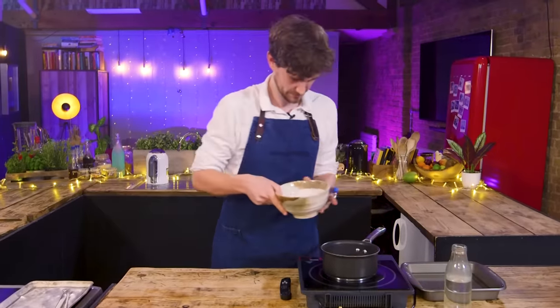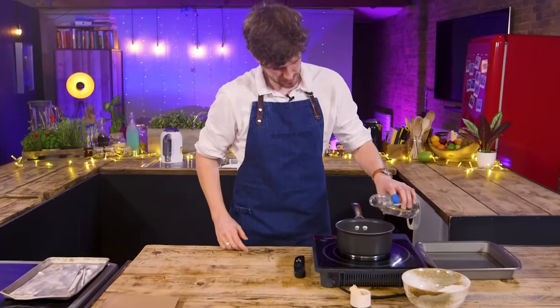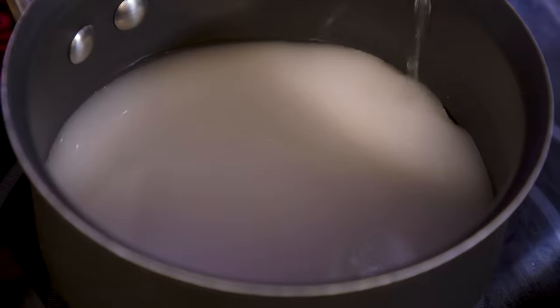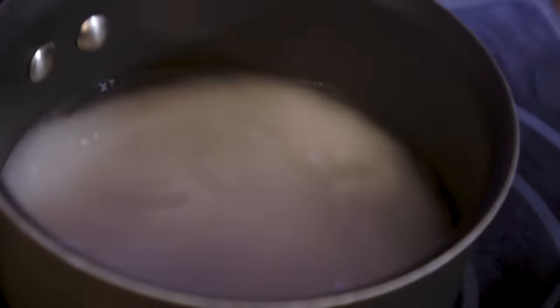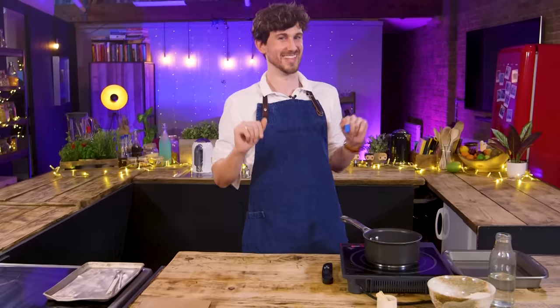First thing, I'm going to chuck a load of sugar in here and then put just enough water to coat and cover it. I want to bring this up to a boil and boil off the water so that the concentrate you're left with at the end is between 80 and 90% sugar. I know the theory, but the execution will be tricky.